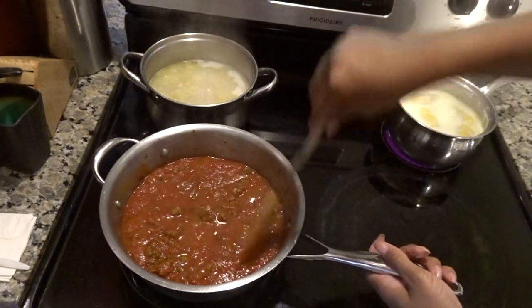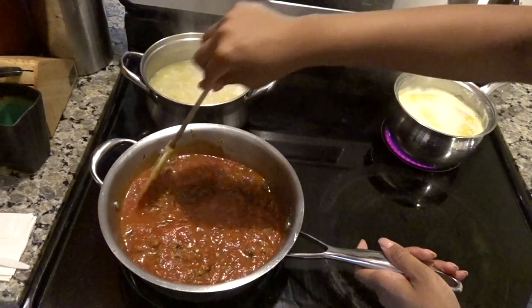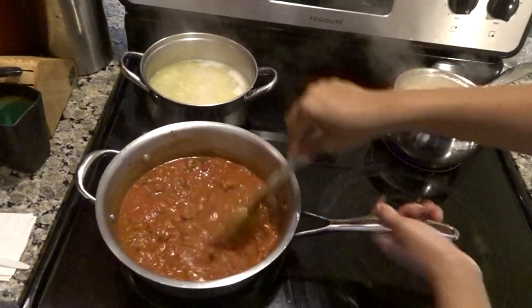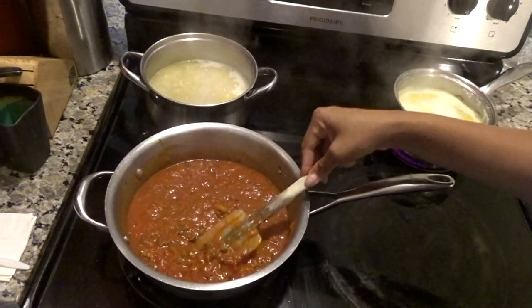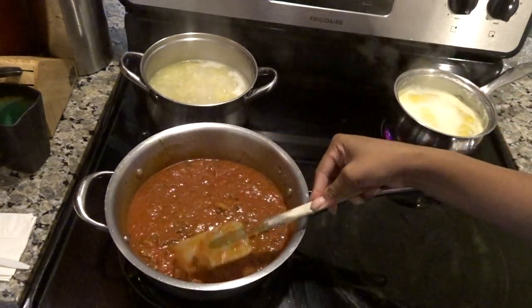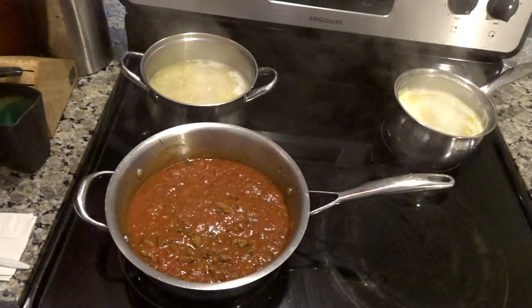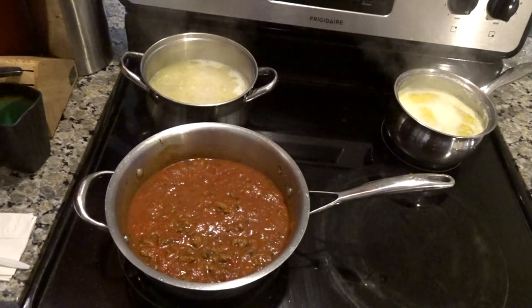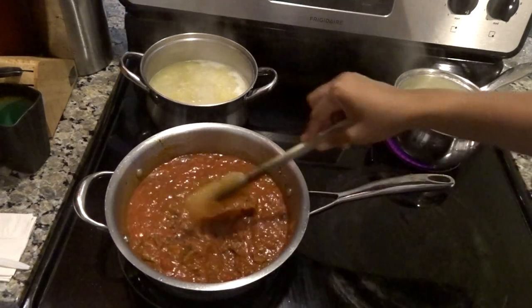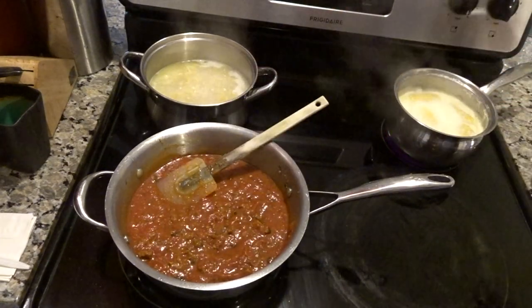Put some water in the sauce jar, shake it out, and pour it in there — that way it's not super thick. Definitely remember to taste your food. If it's to your liking, leave it and just let it simmer down for like a good 10 minutes. Definitely a 10 out of 10, so I'm gonna leave this to sit.